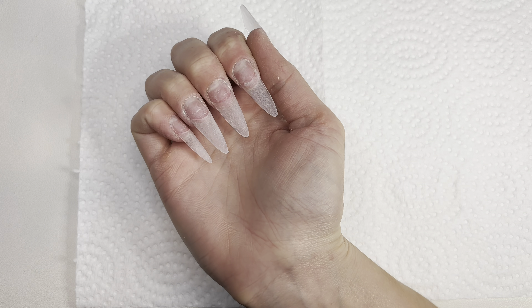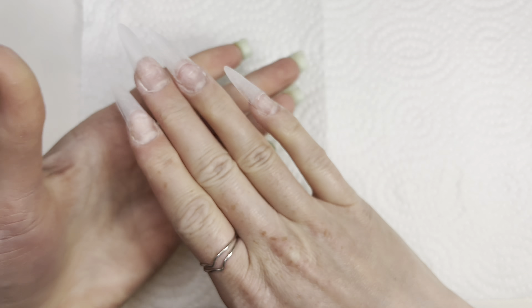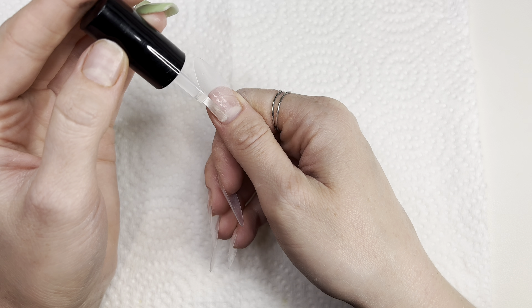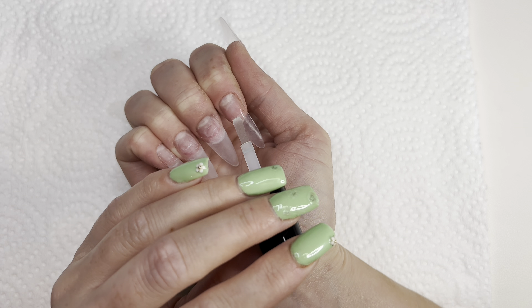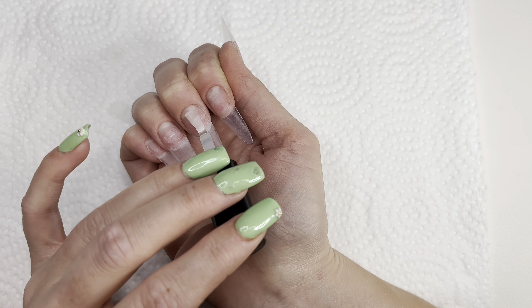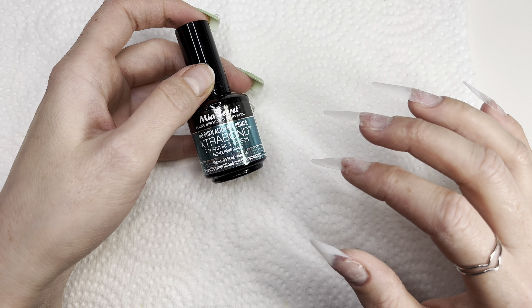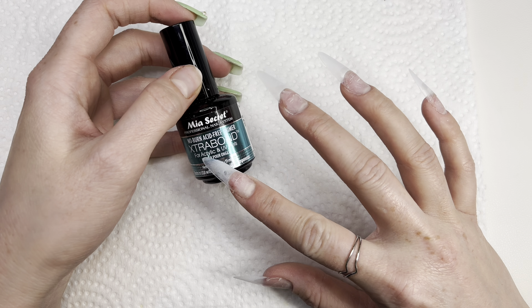So this is what the nails are looking like after I took the shine away and reshaped them. Now I will be using some nail prep from Mia's Secret. Next I will be going in with some nail primer, also from Mia's Secret.